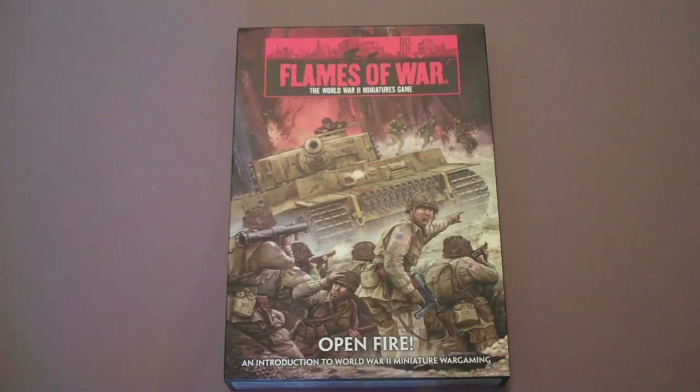Hi everybody, it's Big Red here and today we're going to go over the Open Fire starter box set for Flames of War. This has been out for a while but I want to give you guys a general introduction to it. This is pretty much the starter set that most people who are getting into Flames of War are going to want to purchase, roughly on par with Battle for Black Rage, that kind of thing.